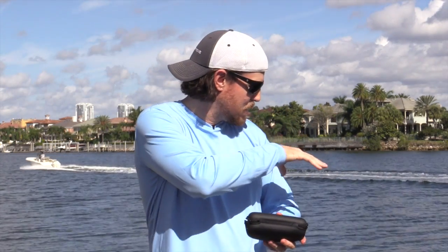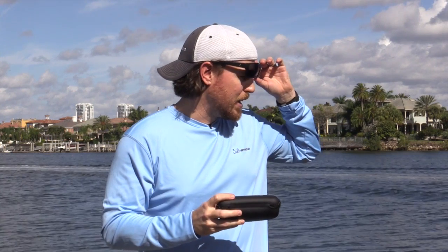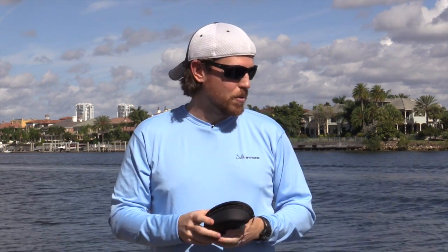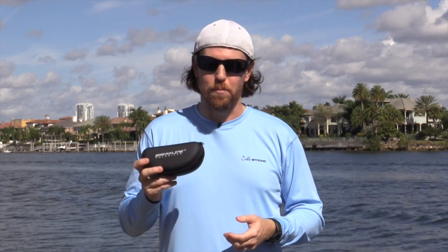Polarization looks good — we'll try to do a view through the glasses so you can see what I see behind me. It looks great from what I could tell. I probably need to put them up against some of my other polarized lenses and do a side-by-side comparison, but it seems really, really clear. I just love the fact that they're light. That's the best thing I can say about these Brakeline Cajabas.